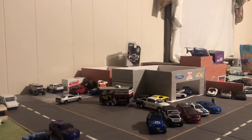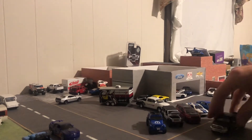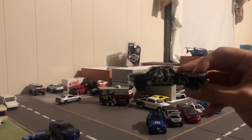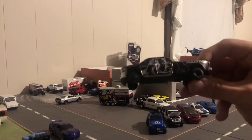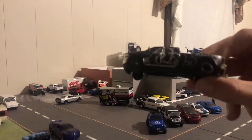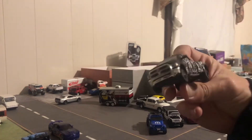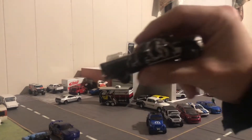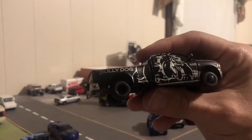Hey boys and girls, welcome back to 1/64 Scale Kings Little Town. Today we're gonna be reviewing the Bully Dog dually by Green Light. I like my dualies and I'm just gonna give you guys some up-close looks.